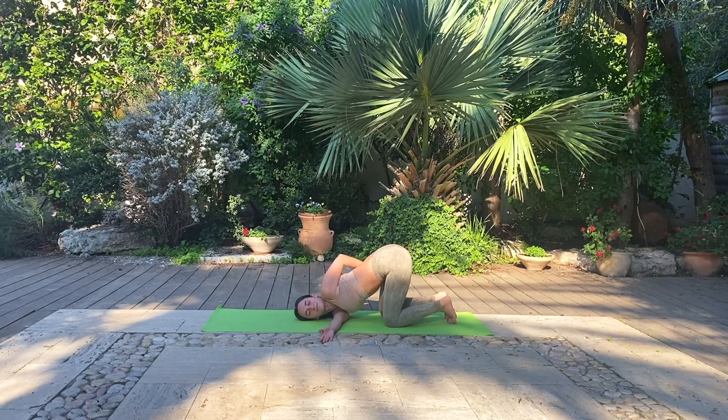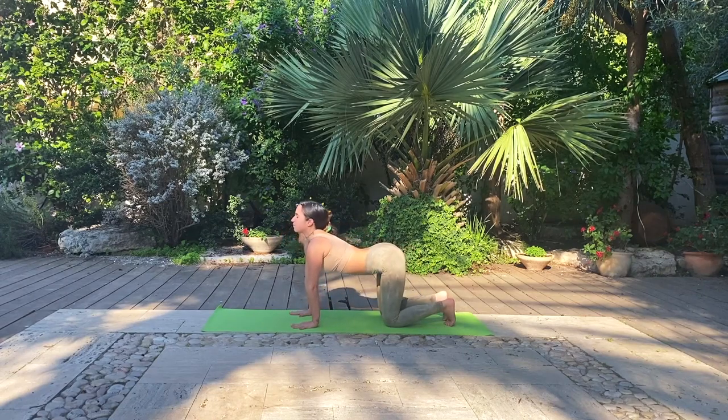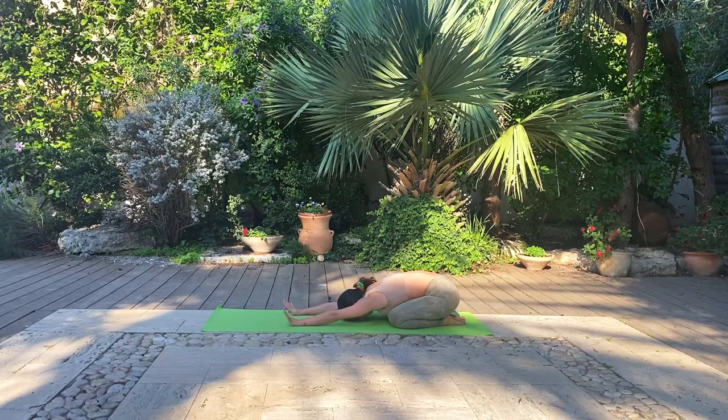Meeting each other back in our tabletop position, inhale as you look up towards the sky and open your heart. Exhale, ground with your seat on your heels for a child's pose. Full breaths and if you choose to, feel free to rock the hips gently to release any built-up or stale prana and energy from the hip region.